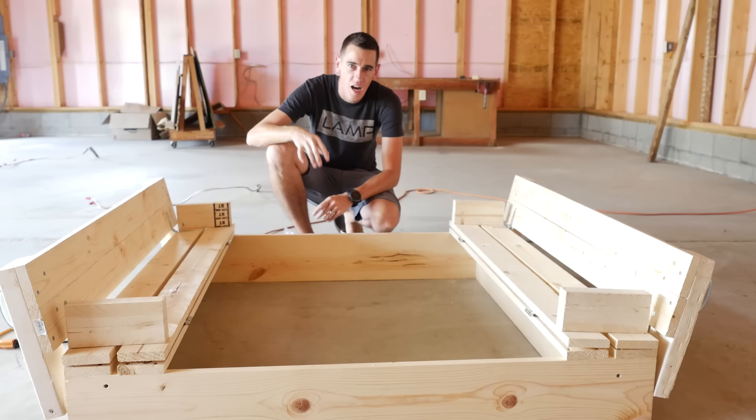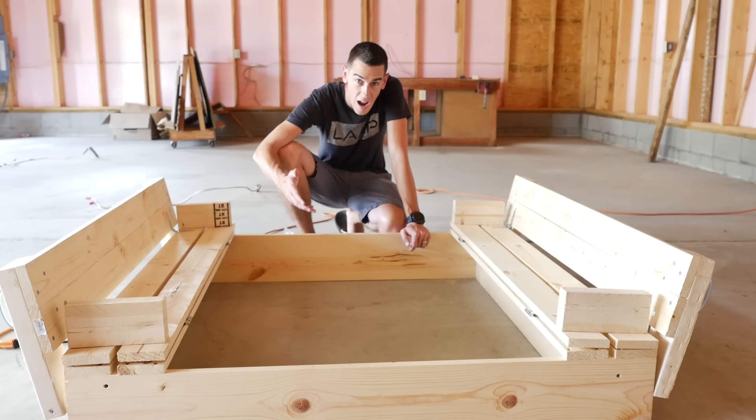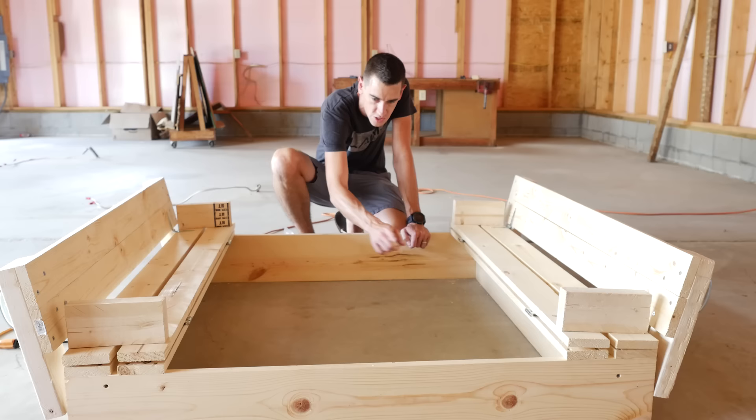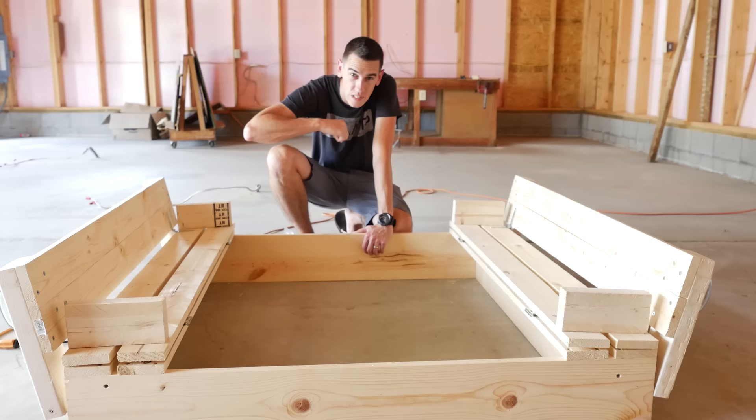This project is really easy. I'll definitely leave a link in the description for the plans I used to build this. You can go a step further and sand it, finish it, and seal it. If you're going to be laying it on top of grass, you can take landscape fabric, fill in the bottom, and staple it before you put your sand in. If you guys like this video, please leave a thumbs up, subscribe for more content, and let me know your comments down below — we'll see you on the next one.